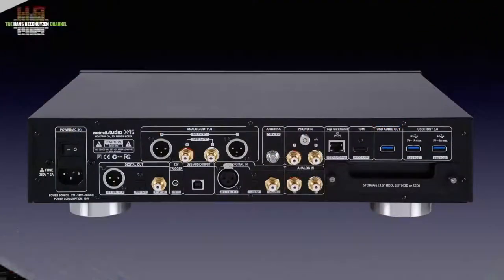This is where the X45 differs clearly from the X35. On the left the IEC main socket with the power switch. Then along the top, two sets of analog outputs: one pair balanced on XLR and one single-ended pair on RCA. Then an F connector for the FM and DAB antenna, the moving magnet phono input on RCA with ground terminal, the analog line input, and three digital inputs — AES-EBU on XLR, SPDIF on RCA, and optical on TOSlink.